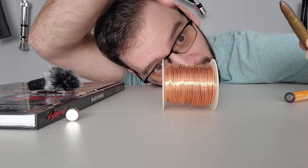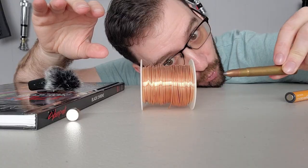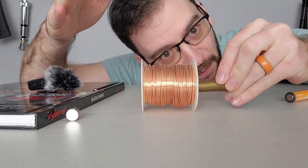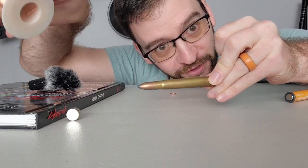Meanwhile, a coilgun works with an electromagnet right here, and then a projectile is pulled into the hole around the magnet, because magnet stuff. But once it gets to about here, almost halfway, this one turns off,